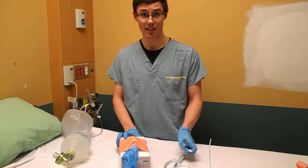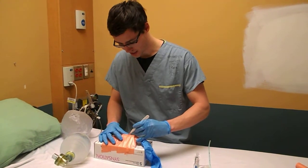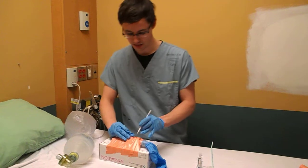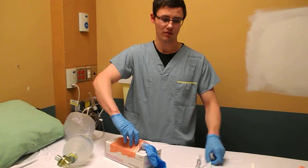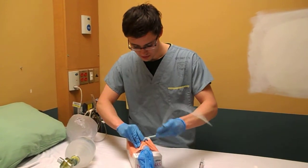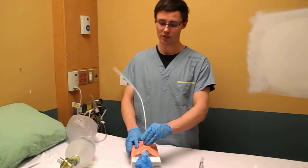So this is the quintessential slash trach. First thing: scalpel, cut the skin — long cut on the skin. Next, spreading. Cut through the cricothyroid membrane. Finger in, finger stays in. Grab your bougie, get your bougie in, slide it along the tracheal rings.